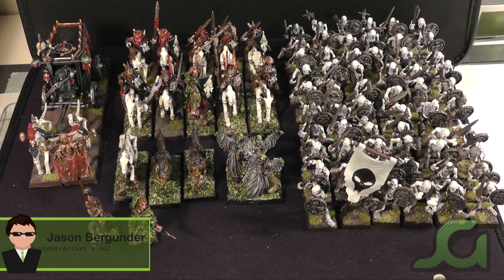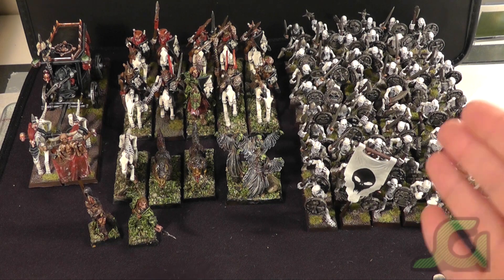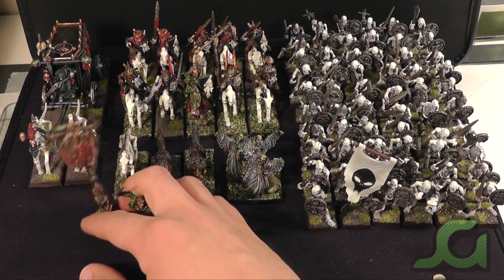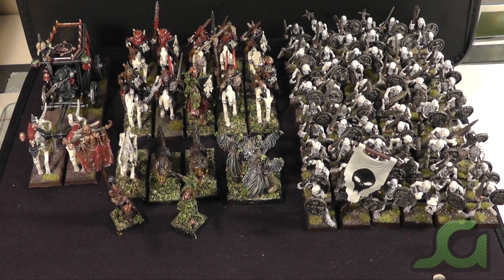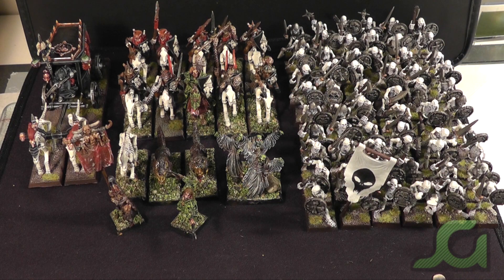Hello everyone, and welcome to a Static Grass Creations Studio update. Let's take a look at what we have for you today. This is a small Vampire Counts force from Warhammer Fantasy. We have 60 Skeletons, a Vampire Battle Standard, Dire Wolves, Black Knights, and a Black Coach. These have been done to a tabletop standard and a detailed standard, and we will have a closer look at the models.